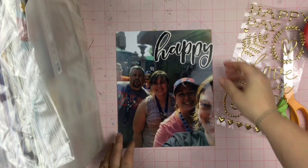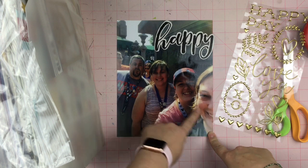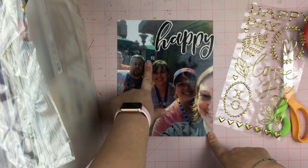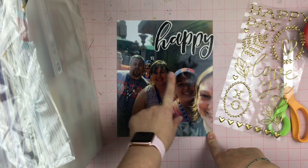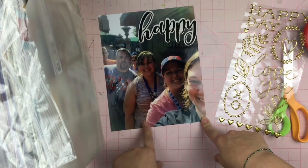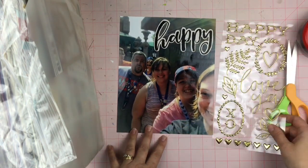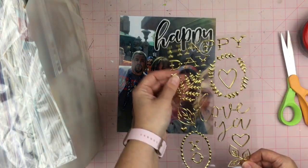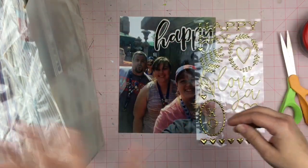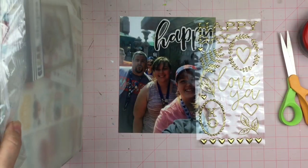Hey everyone, Sandy here, and today I am going to be scrapbooking this 8 by 10 photograph of our family. This is me, my daughter, my other daughter, my husband, and my son. We call this our CD cover photograph. And I'm going to be using this 'happy day,' this large 'happy' — I pulled out some Disney stuff so I could make that happen.